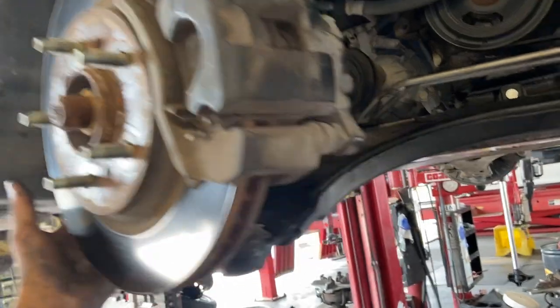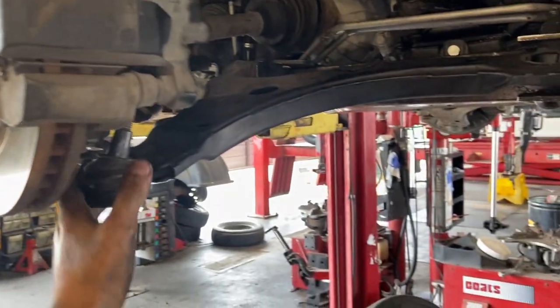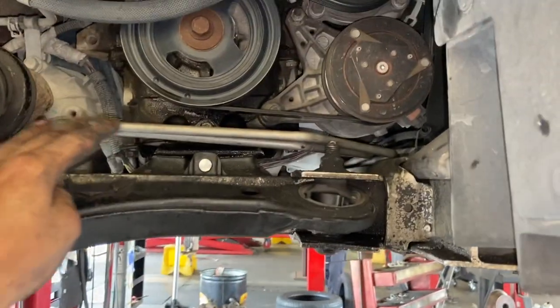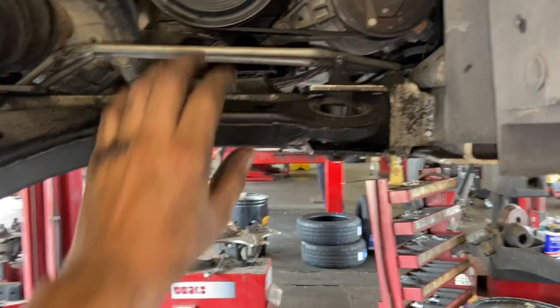Then by loosening the ball joint, control arm, and sway bar, I was able to move the knuckle and rotor assembly enough to the left or towards the rear of the vehicle. With the pry bar, dropping the control arm enough to put this section in there — and it just slid right in. Hopefully that helps you guys out.